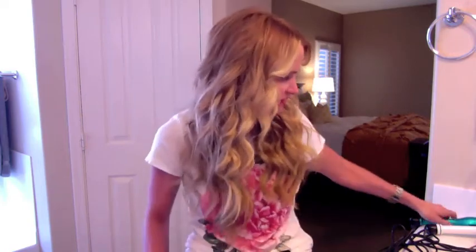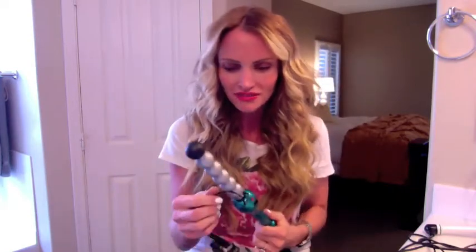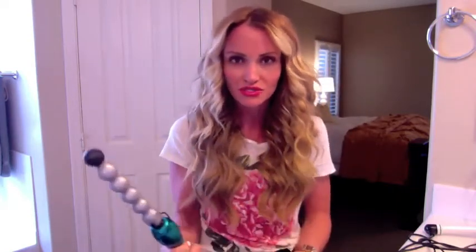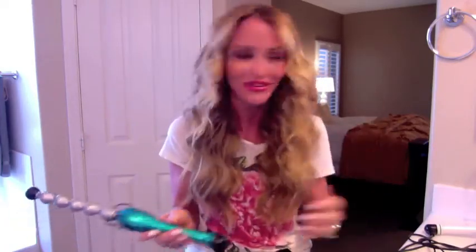So have you been at the Beauty Supply or Ulta or Sephora or wherever and you're like, I wonder what kind of curl pattern this crazy wand does? I have tons of wrap curling irons that I've never used. This one's just a BedHead one — it's called Rock and Roller. Anyway, this is kind of the curl it gives you.